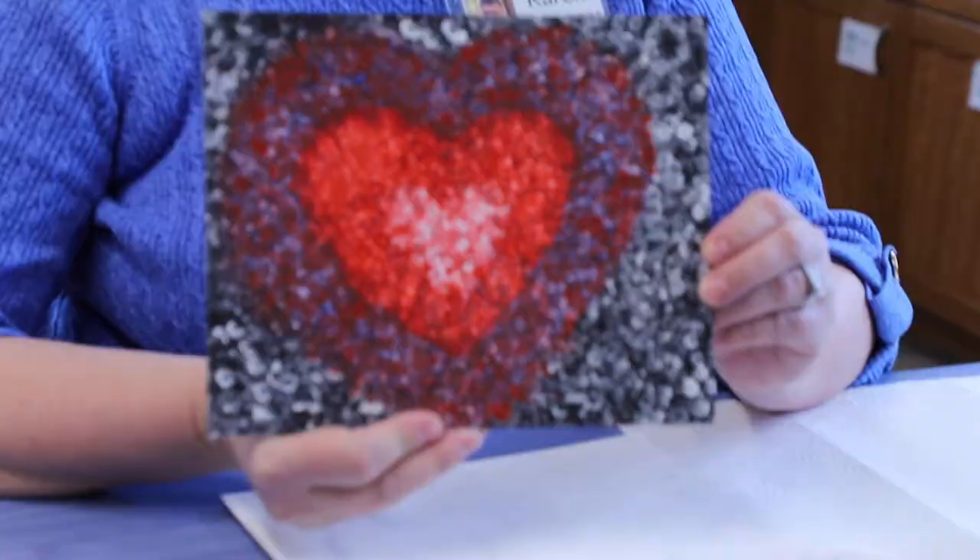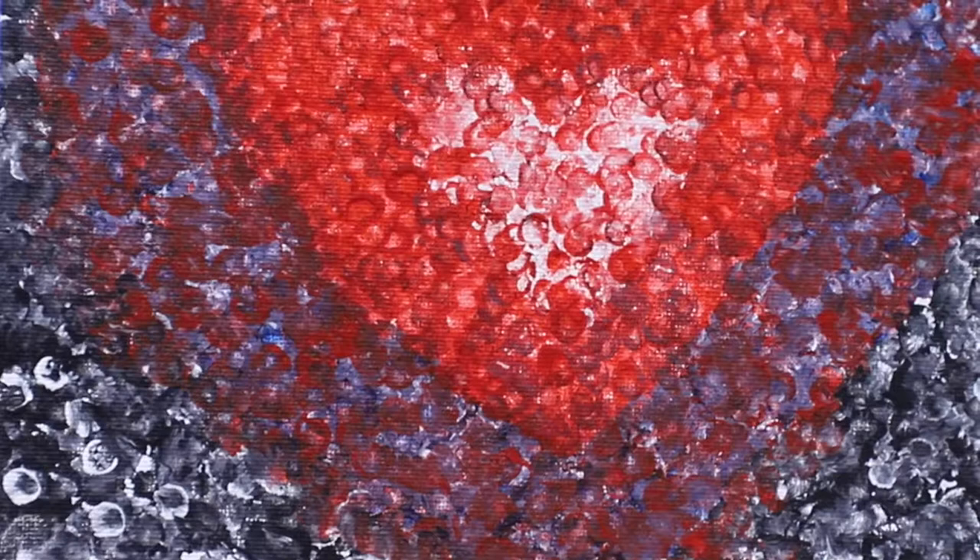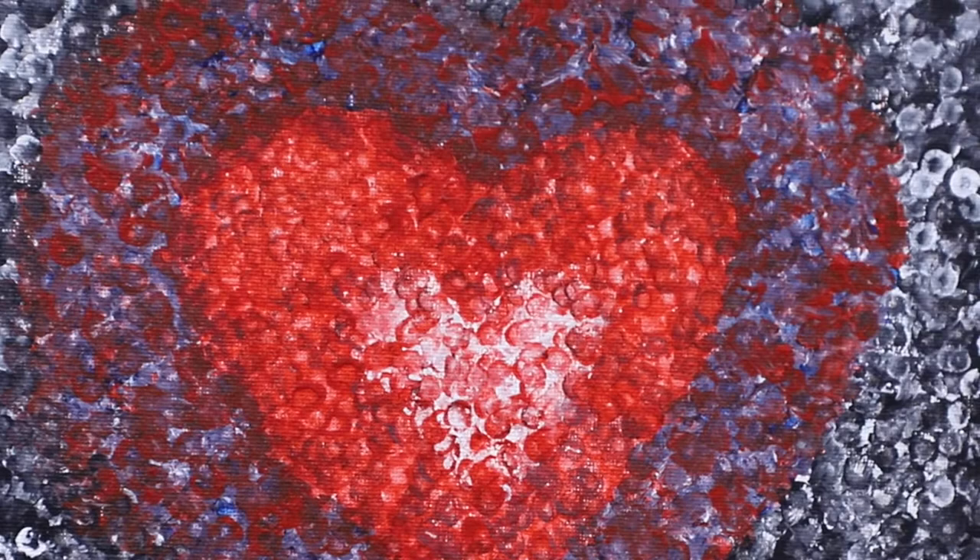So let me show you my sample. I did this a couple days ago. I thought, well, I'll make a heart, and I tried to kind of blend those colors together to create a painting inspired by George.